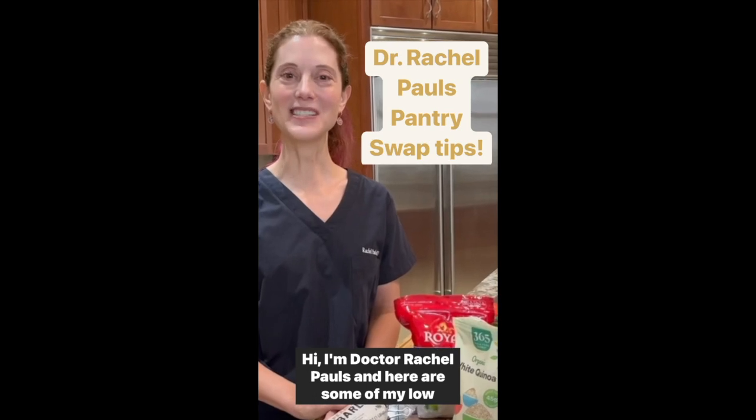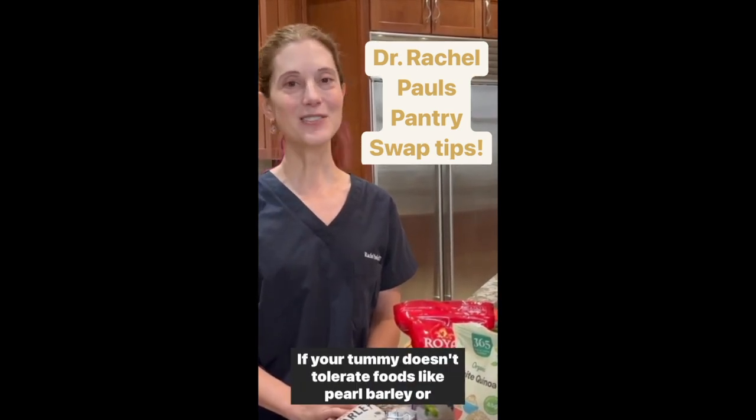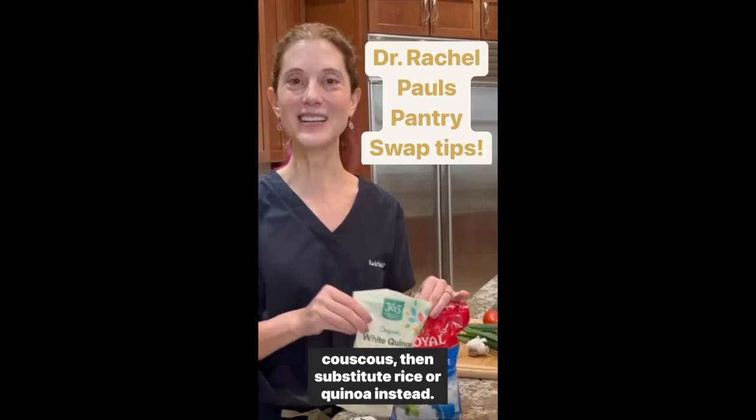I'm Dr. Rachel Pauls and here are some of my low FODMAP pantry swap tips. If your tummy doesn't tolerate foods like pearl barley or couscous, then substitute rice or quinoa instead.